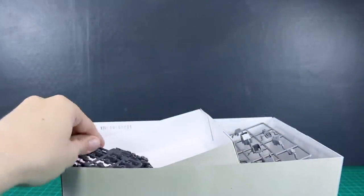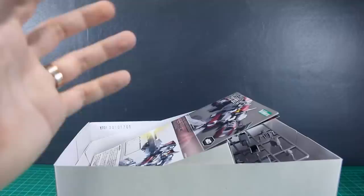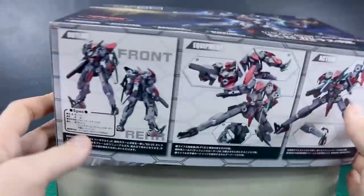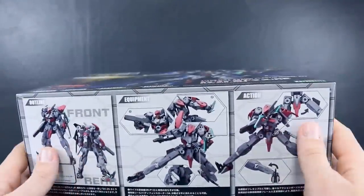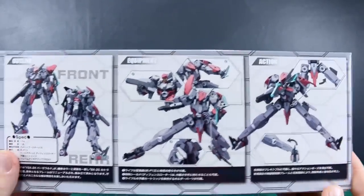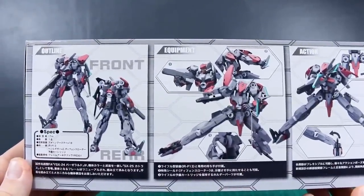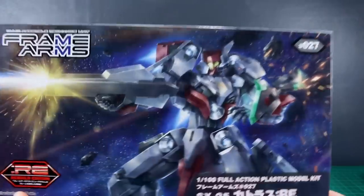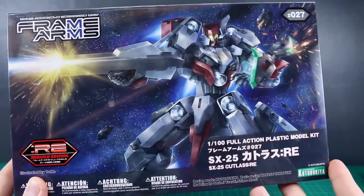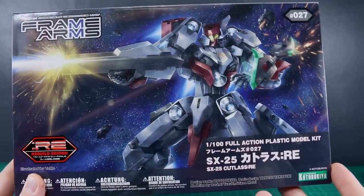So there we have the Cutlass — it looks pretty cool. I was on the fence between getting this one and the Baselard since they're quite similar, and I may eventually get the Baselard as well. I actually do kind of prefer the Frame Arms Girl version of that design — it has a little more going on — but this is a cool, very basic design. Having two very similar kits might not be necessary, but we'll see. Anyway, that does it for the unboxing — thank you so much for watching, leave any questions or comments down below, and I'll see you in the review coming up next.